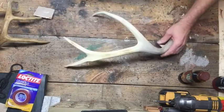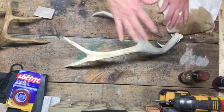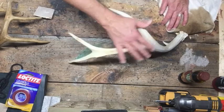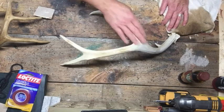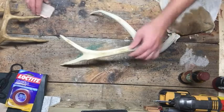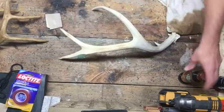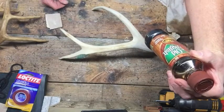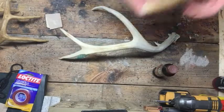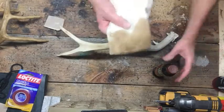Now comes a trade secret that I learned a while back — actually Christine stumbled on this. People use coffee grounds and all kinds of stuff to dye the antler back to a natural color. I tried coffee grounds — it's pretty good if it's not too much discoloration, but when you're talking almost totally white like this one, what I found is Old English — the dark wood polish — is what I use on this one.